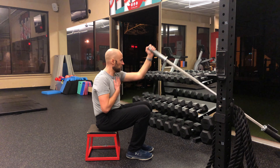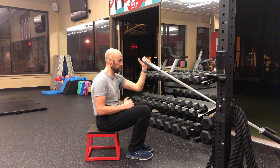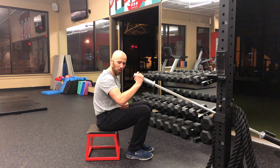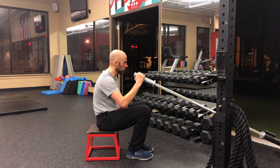Nice and slow on the way down, then come back up. As I'm lowering, I'm trying to keep this close to my body. You can go a little bit out at a 45-degree angle, but I definitely don't want to be way out here. So somewhere in this region.